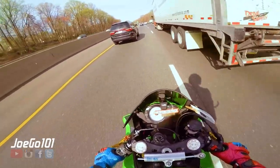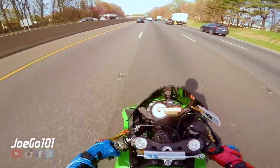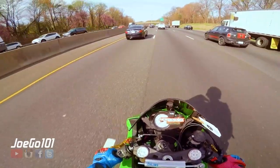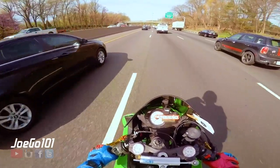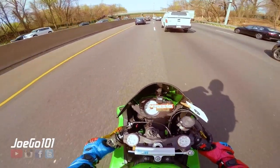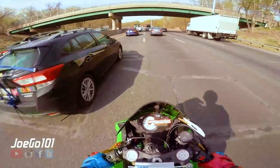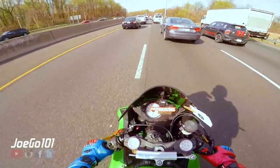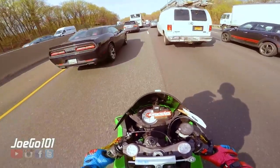The 600 does everything a 400 would do and better — it's got more power. I'm not a beginner, so hopping on my 600, it's just a great all-around bike. There's really no reason for me to drop down unless I'm really, really wanting to have a more flickable bike, and this is flickable enough for me.